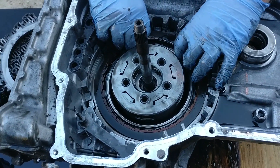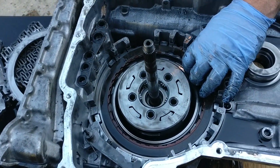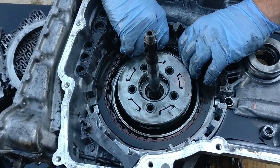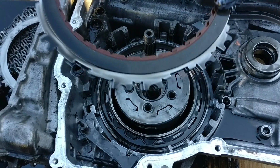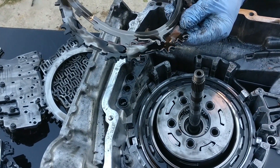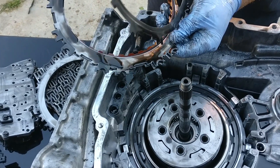Now that we have the 1-2-3-4 clutch backing plate out, we need to remove the 1-2-3-4 friction plates, 1-2-3-4 steel plates, and the 1-2-3-4 clutch backing plate. Looking at them, they don't appear to be broken because they're not snapped.